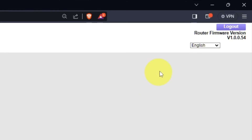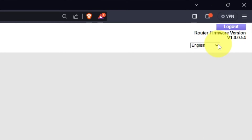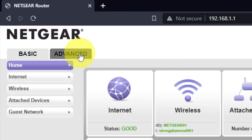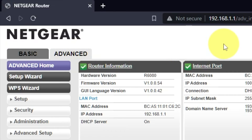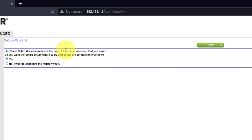At the top right, you can change the router's web interface language. To access the internet settings, go to Advanced, then Setup Wizard. Press 'No, I want to configure the router myself,' then press the Next button.